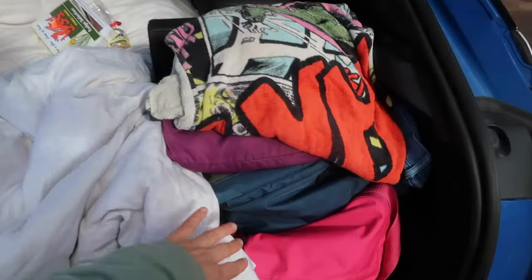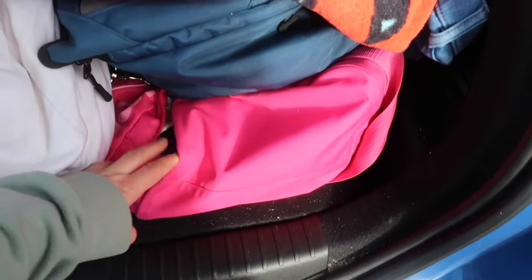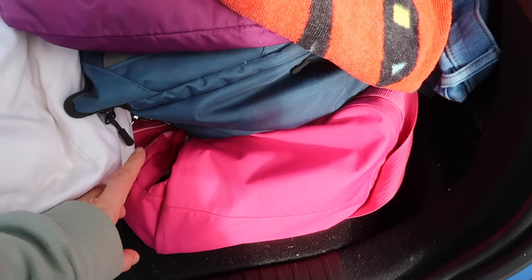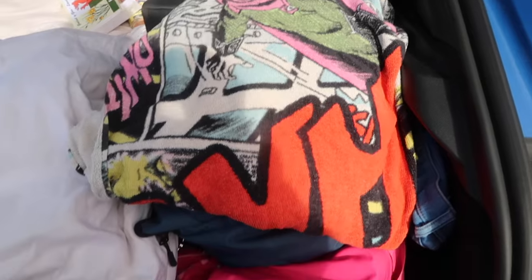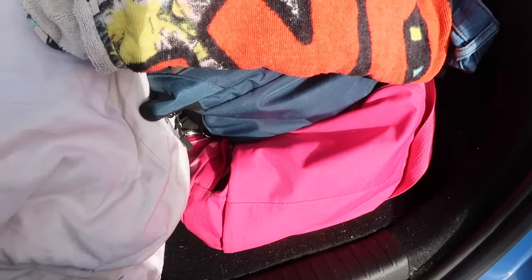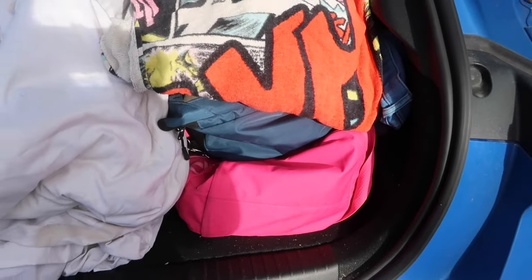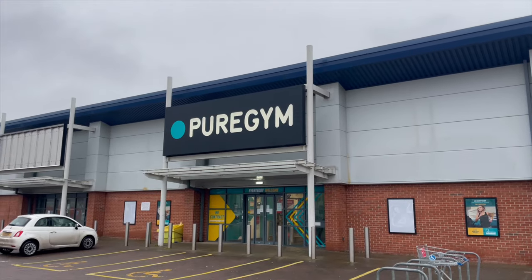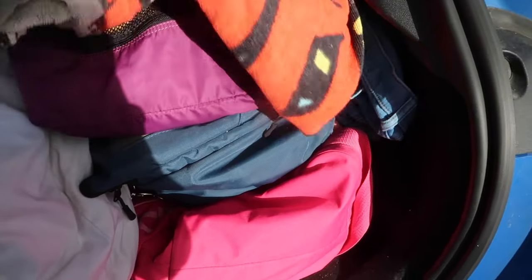To the side in the boot, this pink bag is my gym bag. So I have my gym stuff and also shampoo, conditioner and things. My towel is usually in there as well, but I was just letting it air out a bit. So if I need a shower whilst I'm on the road, I just grab this bag, go into the gym. In the UK, you can be a member of Pure Gym — there are loads of locations all around the country where you can go and get a workout in and also grab a shower.